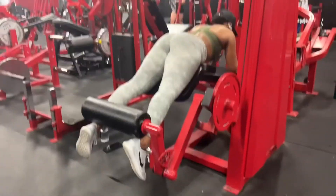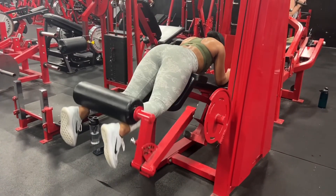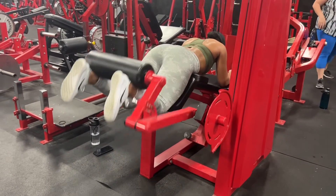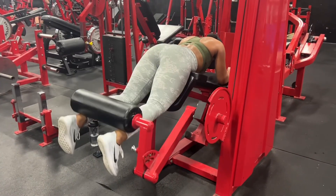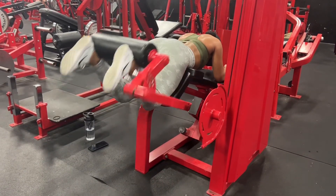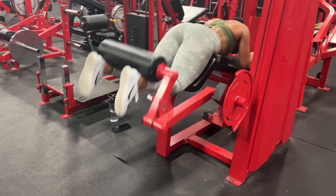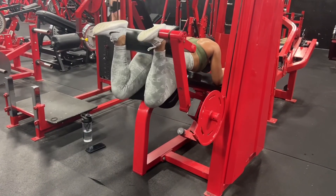Now we're at the very last exercise. I ran out of time so I wasn't able to do my RDLs or my walking dumbbell lunges, but I am finishing up with some hamstring curls — I did five sets of 20 reps. By the time I got to this exercise my legs were shaking, I was so tired, but I had a really, really good workout. If there's anything else you all want to see or want to know more about, definitely let me know so I can put it in future videos. Until then, I'll see you next week.